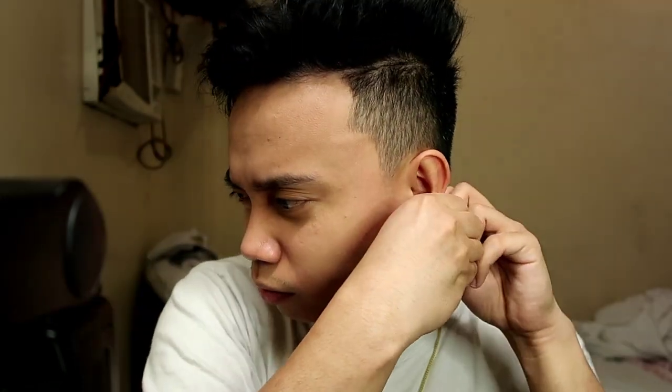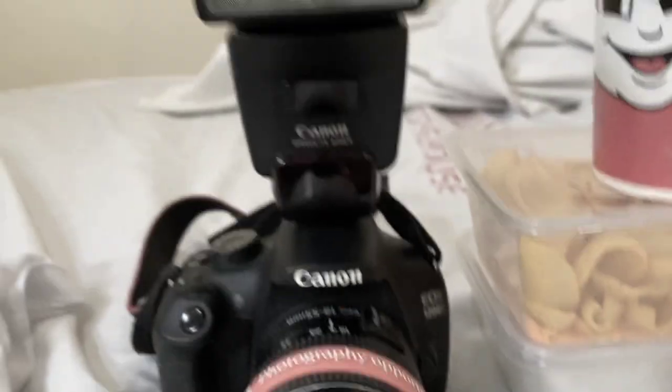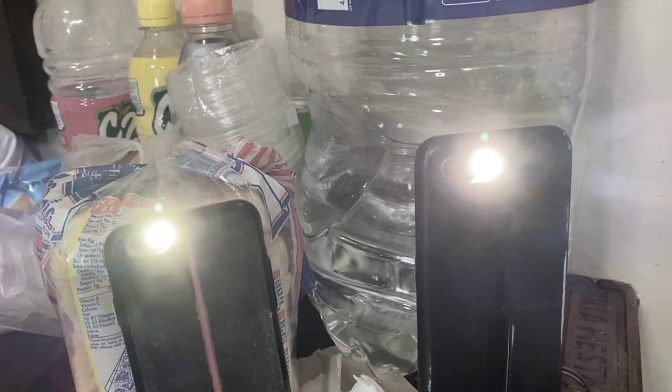I'll be wearing this one. So it's very simple — I can show you how to do it. I'm going to put my ring light on the left side, and then this is the camera. This is the setup for the two of us. Let's start this!